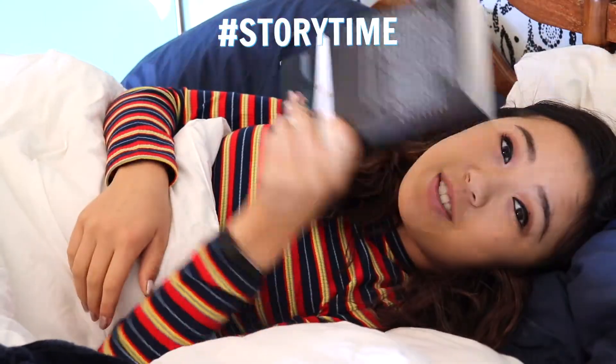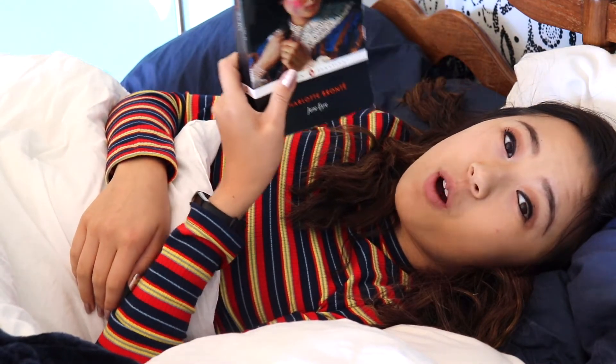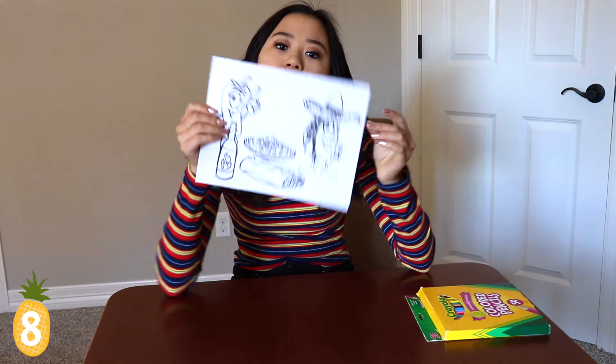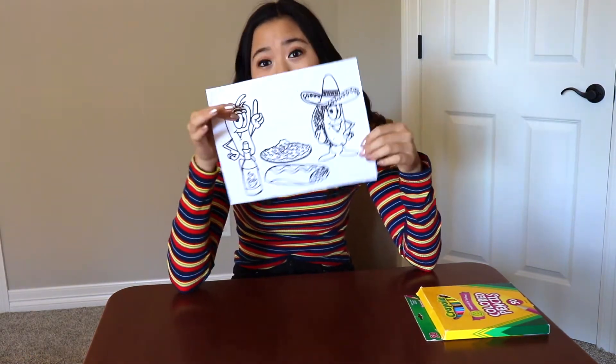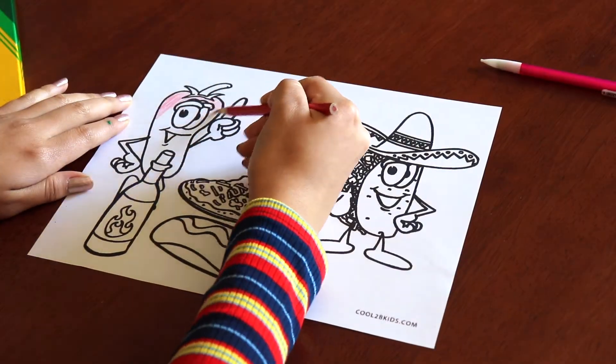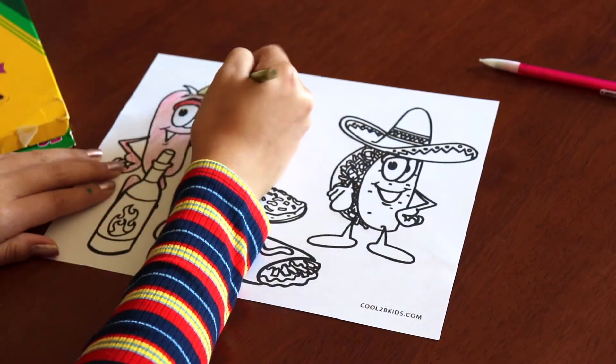I actually already had to read that book for school and when I did I fell asleep with it on my face. How about the next thing: bring back some childhood memories and color a beautiful coloring page I found on the internet — it's a chili pepper and a taco. Why not color that?